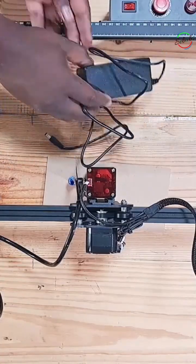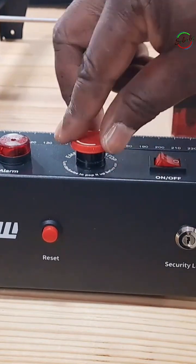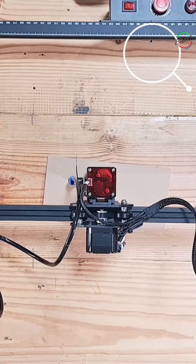Connect the power adapter and plug it. Remember to use your safety glasses. Connect the machine to your computer via the USB cable. Turn the emergency stop clockwise. Make sure the switch and the alarm switch at the back is off for now.